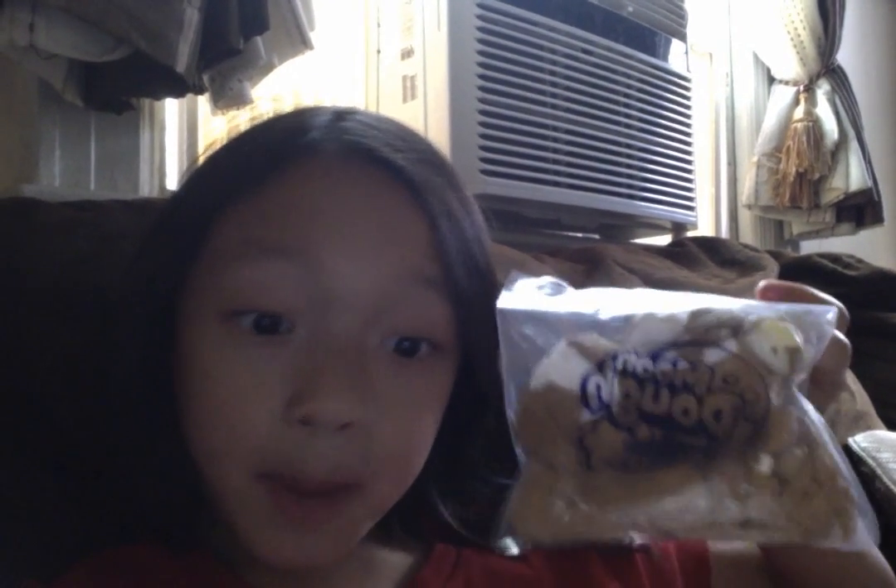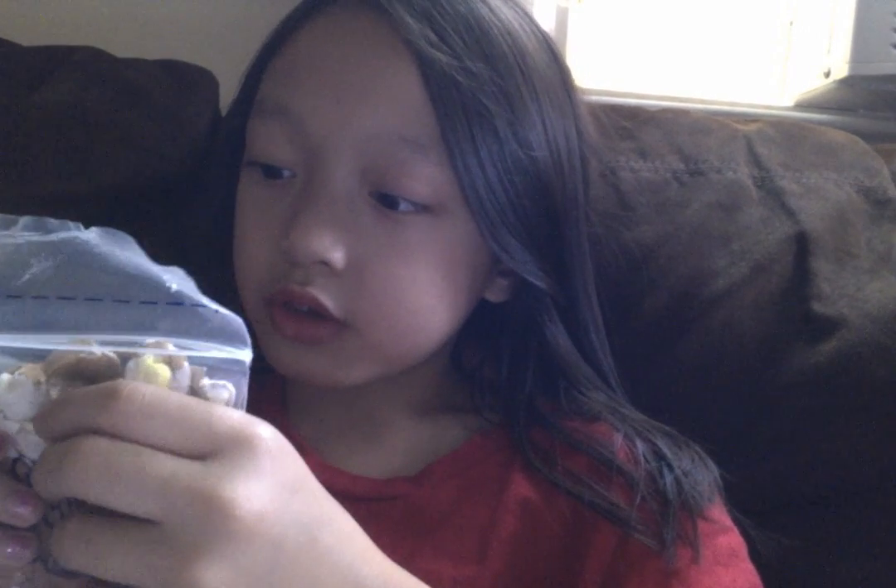Hey, welcome back! I'm TCM Gamer and today I'm going to be playing with something I found while looking through my garage for a garage sale. I actually found this Moon Dough — I got it a long time ago, I don't even remember having it. I'm really happy I found it and it never dries out. I got the brown one and the white one — I just mixed them together when I was little.